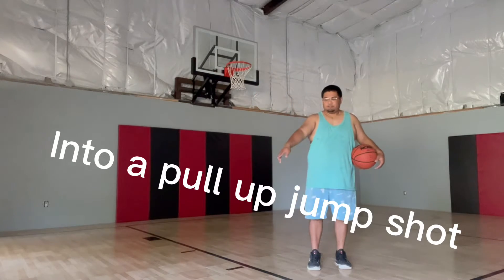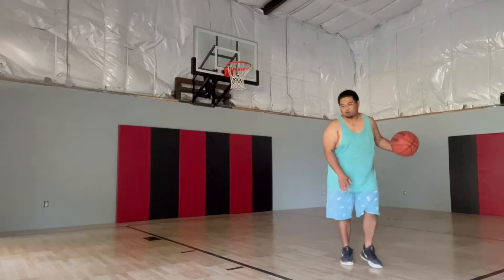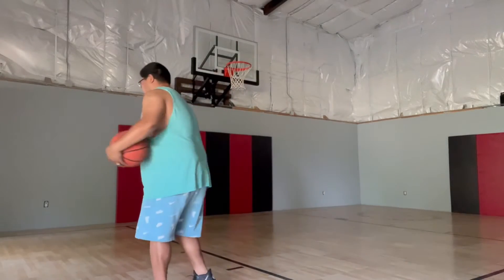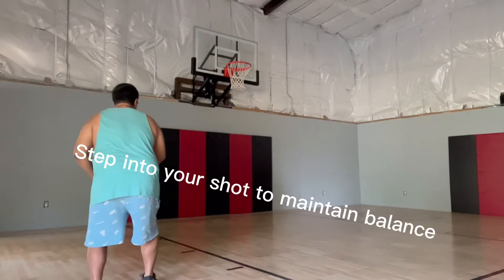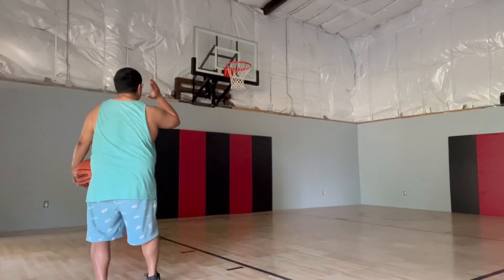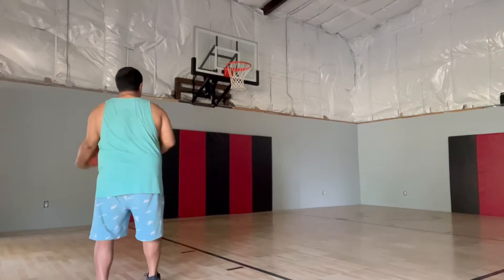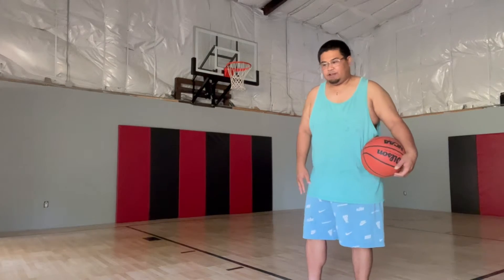Let's say you have an offensive person right here setting the screen for you — an imaginary person here. You go around the screen. You have the defense on your back, and you curl hard. You want to step. Your first step is going to be with your right foot into your shot. So off the screen, one, two. Your right foot is going to be in front of your left foot, shoulder length apart always. Body squared to the basket, so now that you're pointing to the basket, you rise up.